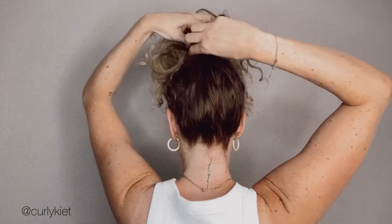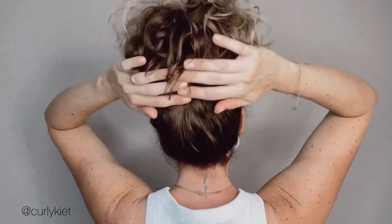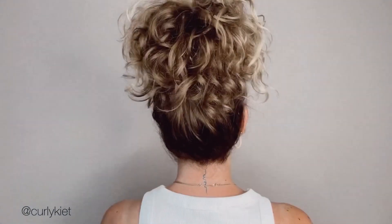When the claw clip is in place, I flip my hair over so you don't see the claw clip anymore. And that's it — super easy hairstyle, ready within two minutes and looks super cute! If you like the video, leave a comment below.